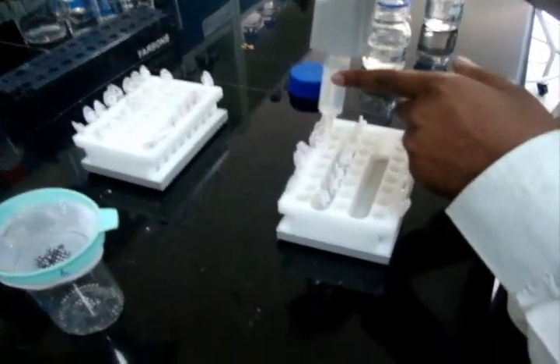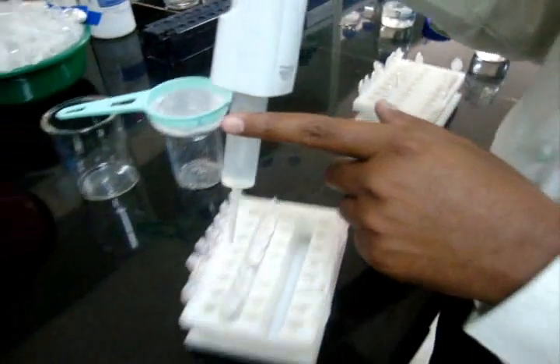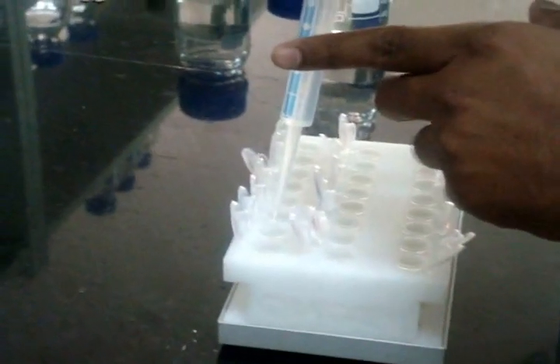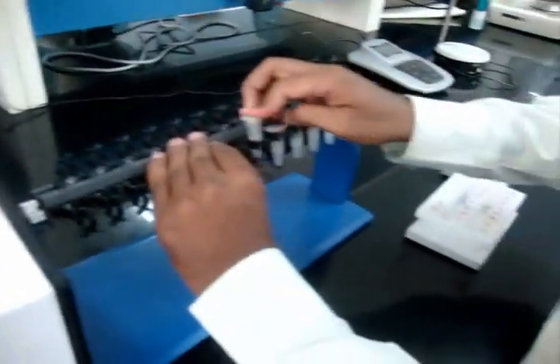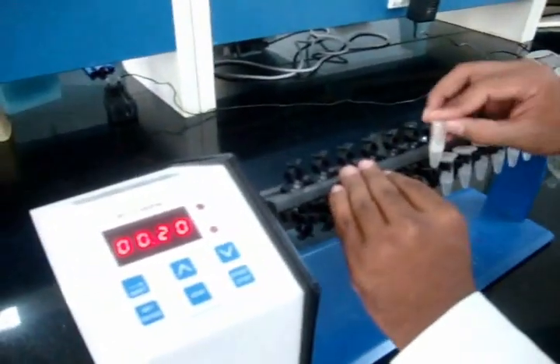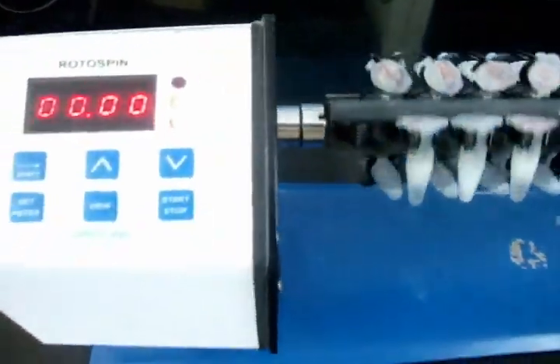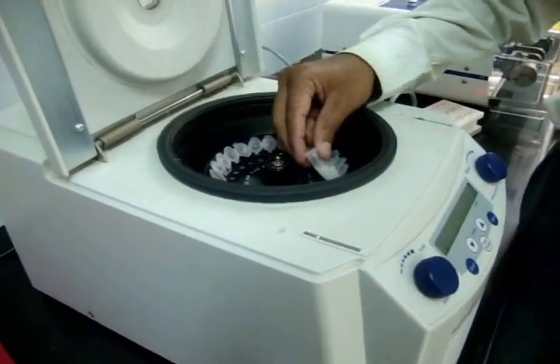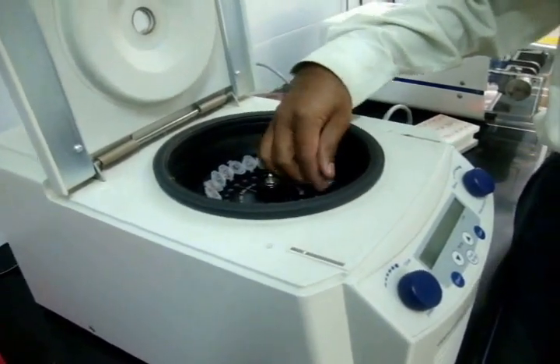Add CTAB buffer into the sample, then add chloroform into the sample. Place the Eppendorf tube into the roto mixture for about 20 minutes, then centrifuge at 13,000 RPM for 10 minutes.